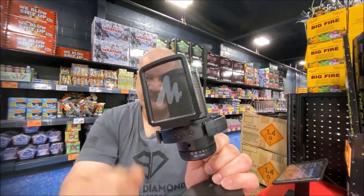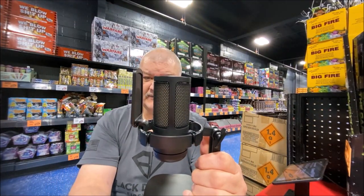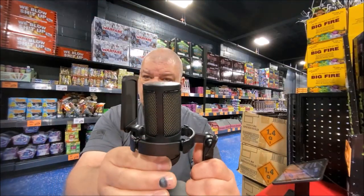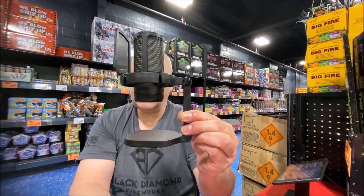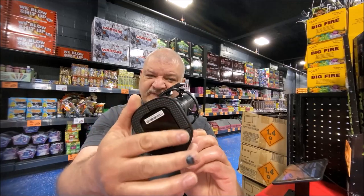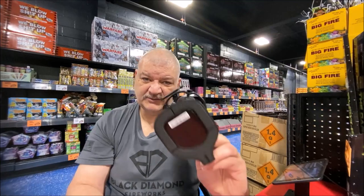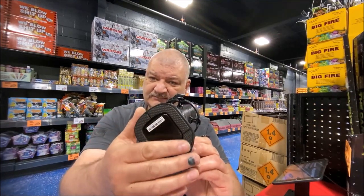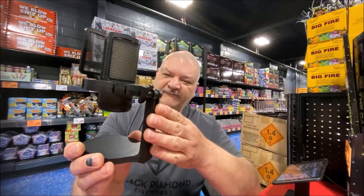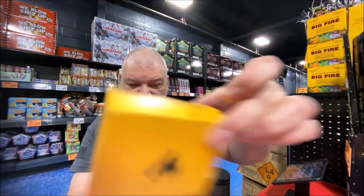You do get a pop filter that's already installed on the microphone, the microphone itself, a shock mount that comes pre-installed on the stand. On the bottom it's just foam — not rubber or silicone — so it will slip a little bit on your desk. The microphone stand is plastic, and that's the only really cheap aspect of it.